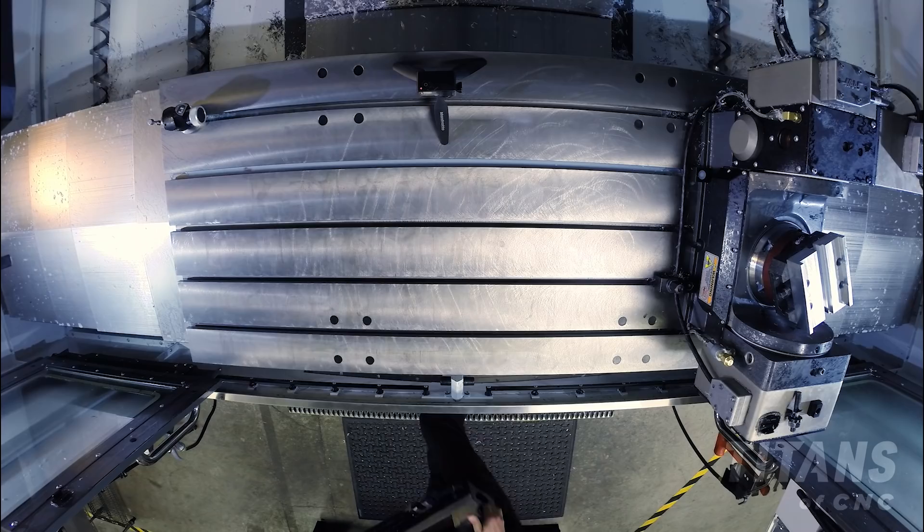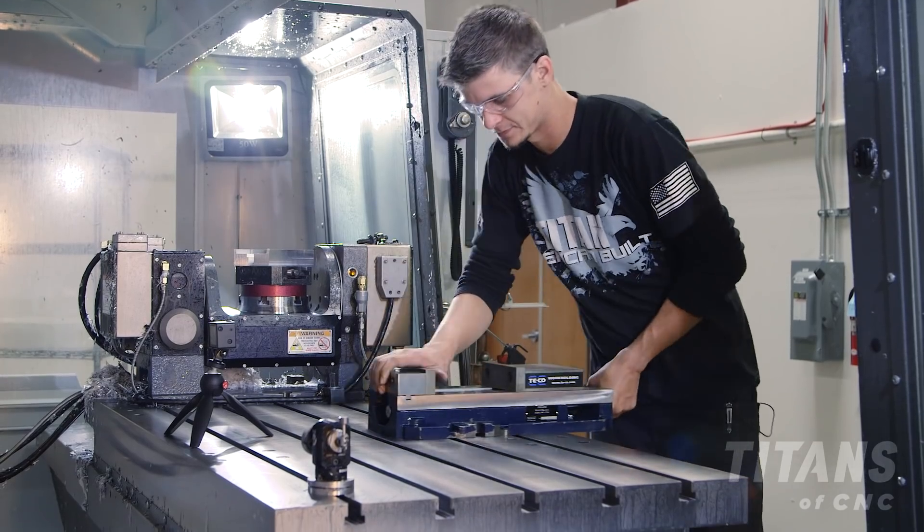When it's perfect, we can put our vice down and make it happen. Every good machinist should have a stone in their toolbox.